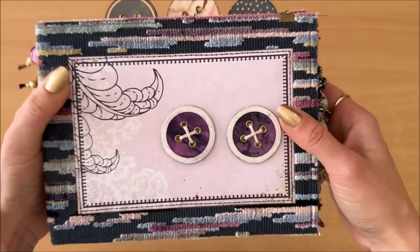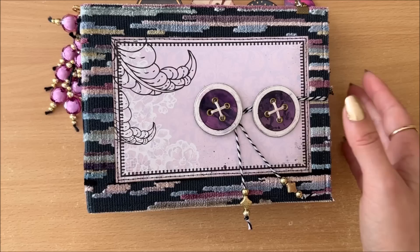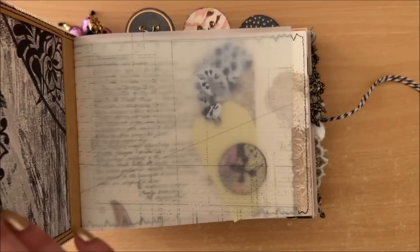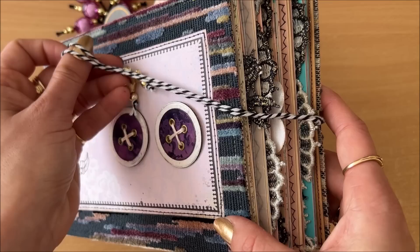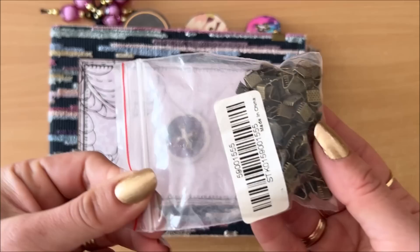Idea number three is using buttons for journal closures, and there are many different ways of achieving that. Here I used two buttons sewn directly through the cardstock and through the cover — which is why on the inside I have it covered with scrapbook paper to hide those threads. The closure works with two buttons next to each other, though you could do just one or even three.